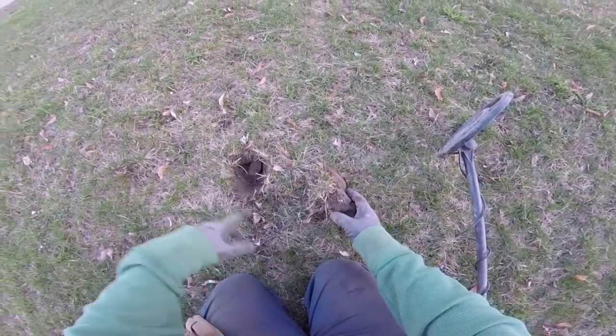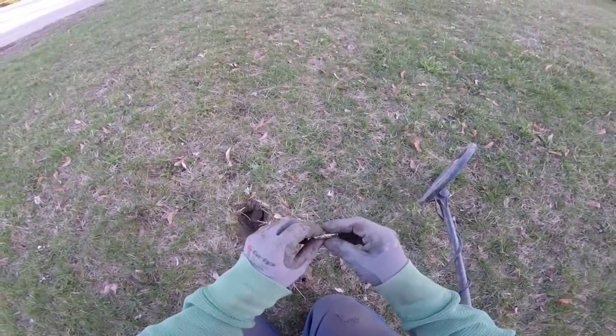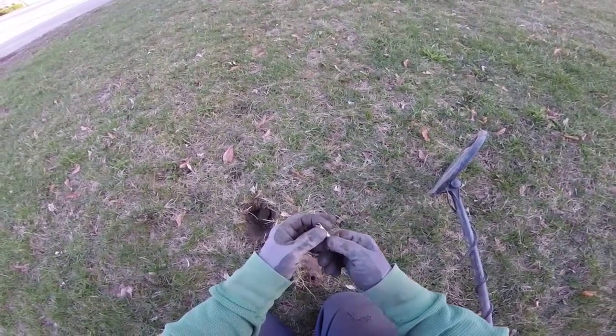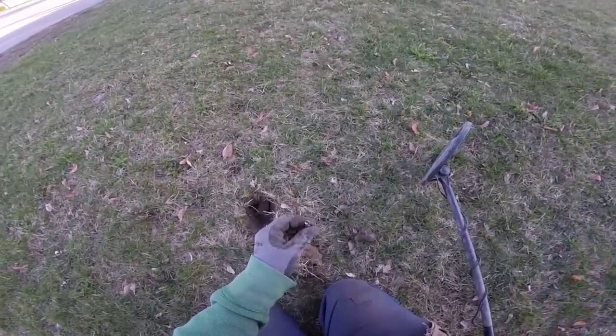Our first target in the teacher's parking. And we have something — looks like it once was a clip or something, like a keychain. Yep, that's definitely it. It's like a little keychain clip. So let's see what else is going on there.